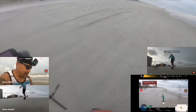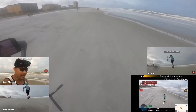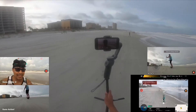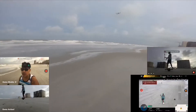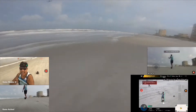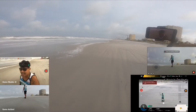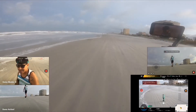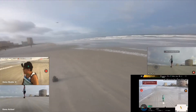With my Osmo Mobile 3 — here we go — he's capturing me in hurricane conditions. Look at this guy, he's tracking. Yeah, Mavic Pro 2 — that's awesome — using it in a hurricane condition.